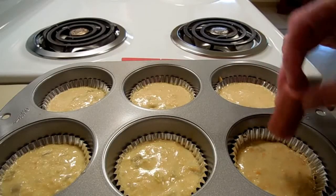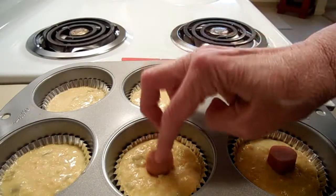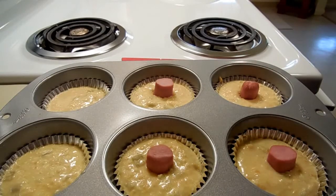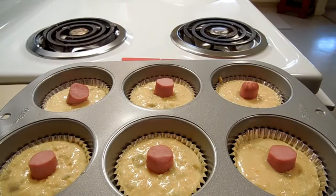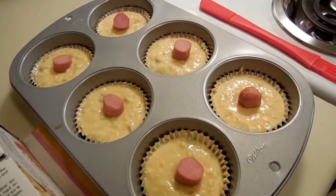The oven is heated to 375 degrees, and in go the hot dogs. This batter made enough for six jumbo muffins, and I'm going to be baking them for about 15 minutes.